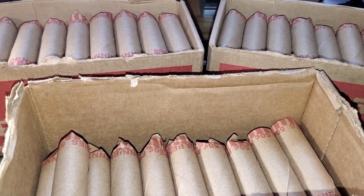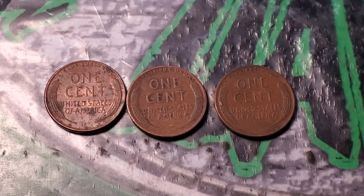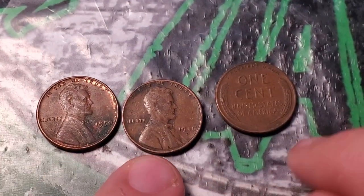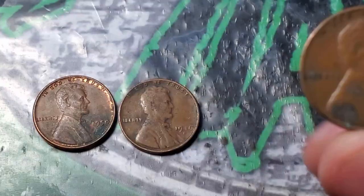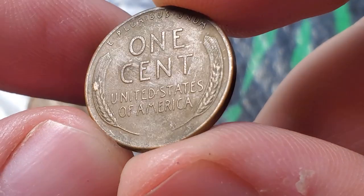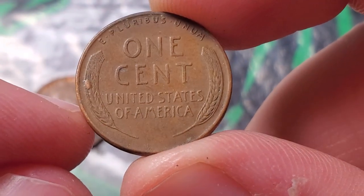Hopefully we have some goodies in here. Those two ender rolls gave me three wheat pennies — the two reverse enders were a 1950 and a 1946 Denver, and then in the same roll as the 46 Denver there was another wheat penny, a 1958 Philadelphia. Is that a little bit of a die chip there on the reverse wheat stalk? Possibly, but maybe nothing too dramatic.